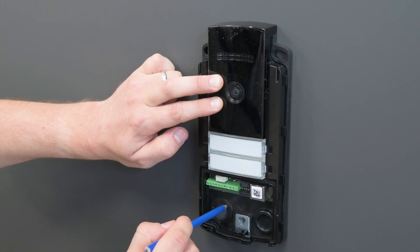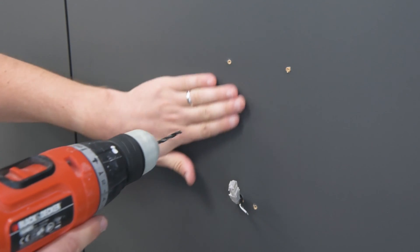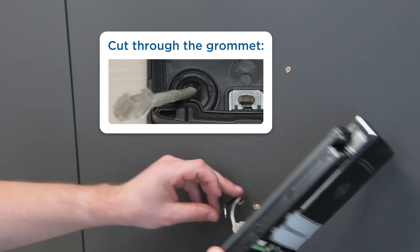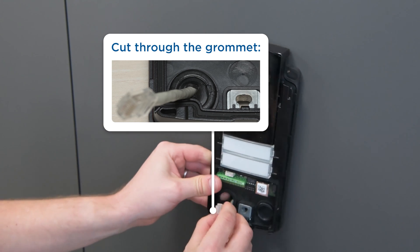Once you have the holes for cables and screws prepared, pull out the LAN cable, door lock connection and other accessories if necessary. Then slit the grommet just enough, put it back into place and push the cables through it.